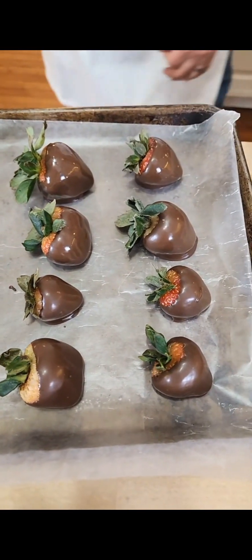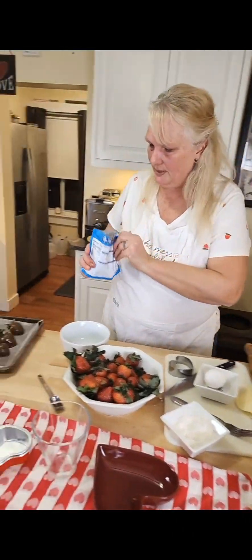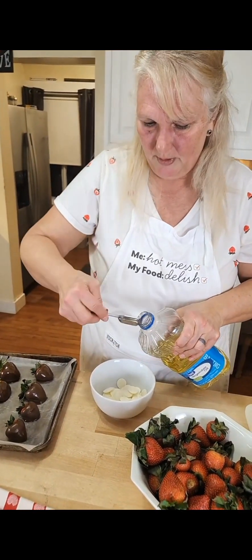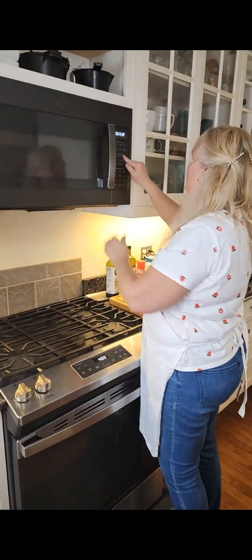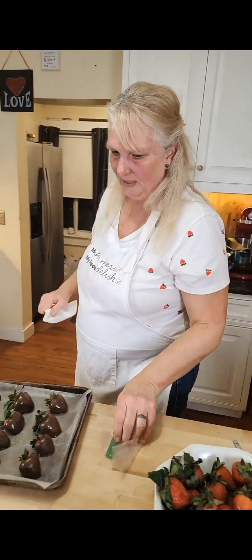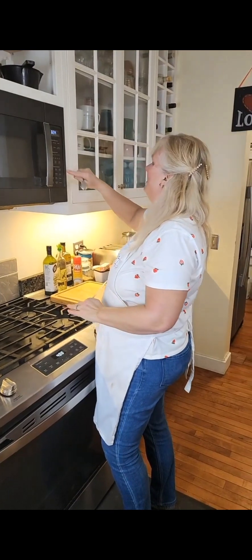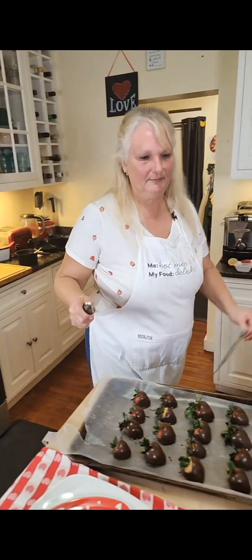Now I'm going to do some white chocolate and show you how to drizzle it on. I need a different container since the other had water in it. Put a little white chocolate in — about six ounces to every teaspoon of oil, though that's way too much, just drizzle a tiny bit. Pop this in the microwave. Get yourself a zip-lock bag of any kind. We put oil in the white chocolate as well — a little bit more than we did in the dark chocolate.